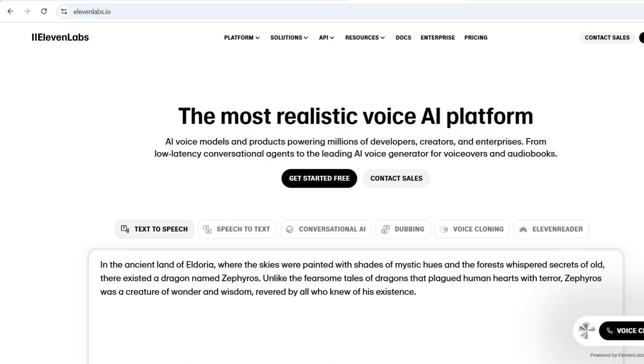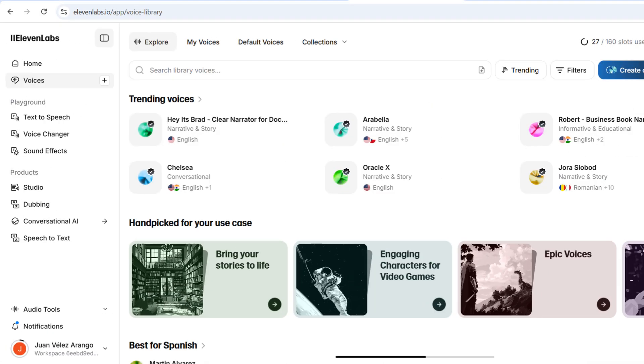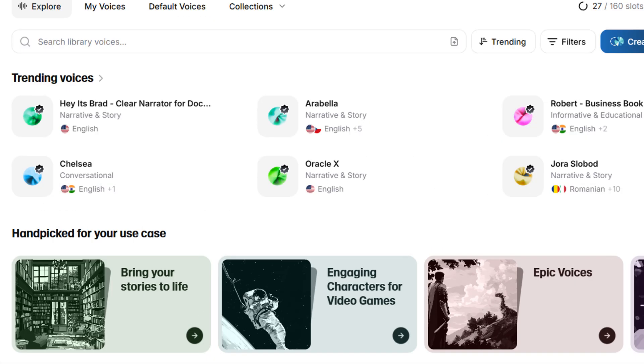The next step is to go to the Eleven Labs website and create a free account. With this account, you instantly get access to an impressive library of professional voices that sound incredibly human. But today, our mission is different — we're here to clone your unique voice, so your digital avatar can sound exactly like you.